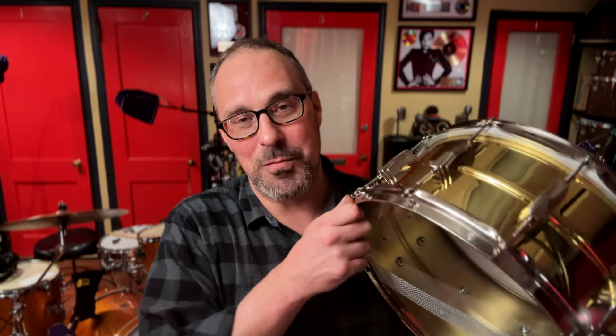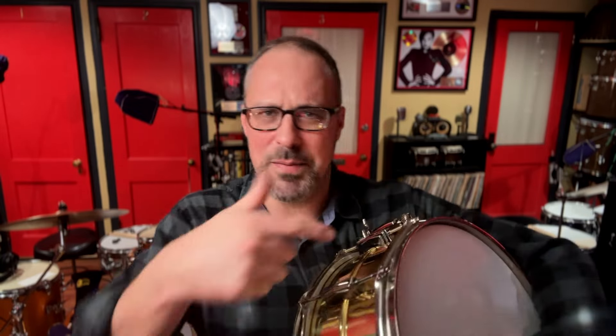One thing you may be thinking — why didn't I play this drum with the rubber gaskets on before I took them off? Because I forgot. So here's an older video of what the drum sounded like with the rubber gaskets on. Same heads, probably the same tuning or very close.